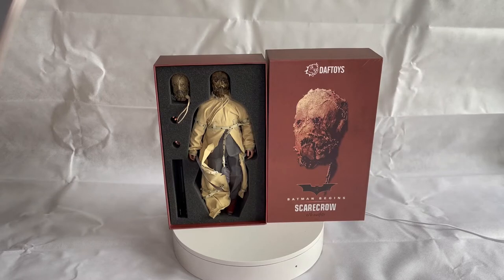The Daft Toys 1/6 scale Batman Begins Scarecrow figure. The figure itself comes with two head sculpts, and for the price I actually paid for this, it is absolutely outstanding quality.